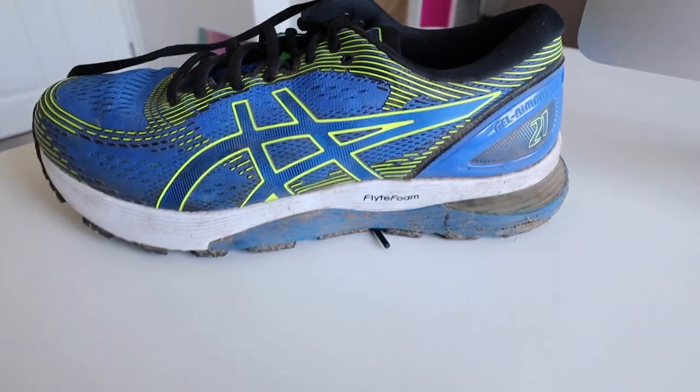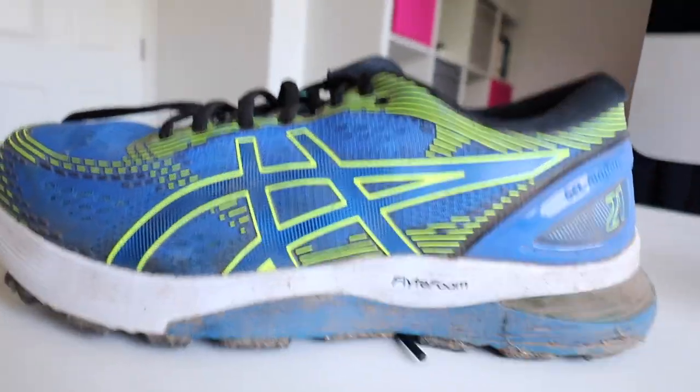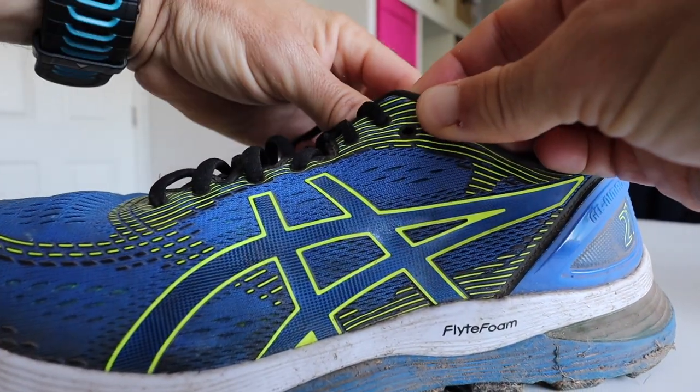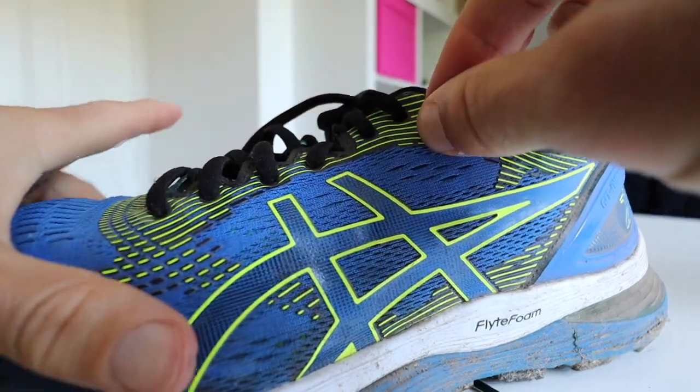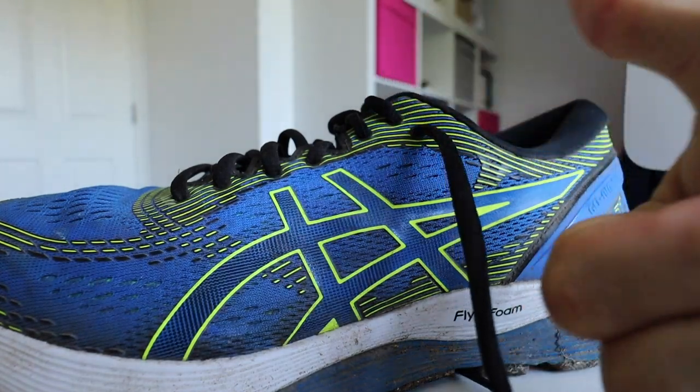Next up, check your trainers — are they laced all the way up? There is often an extra hole at the top that is not laced. If you put the lace through there it adds an additional level of security and stops your foot moving around, holding it more in place in the shoe. Keep an eye out for that extra hole — it's not often laced up and that can be a game changer in terms of stopping blisters.